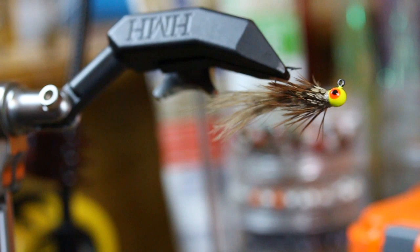We're going to jump into the third pattern, which is going to be a crawdad. Again, we're going to use exclusively a pheasant cape, tied on the same size jig. Let's check it out.